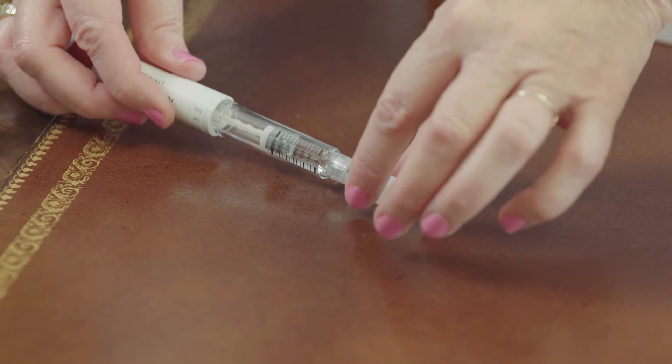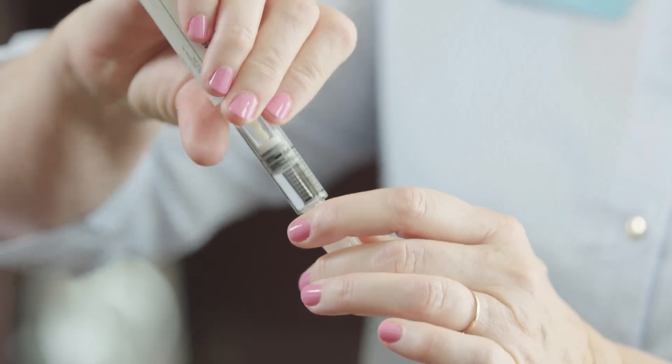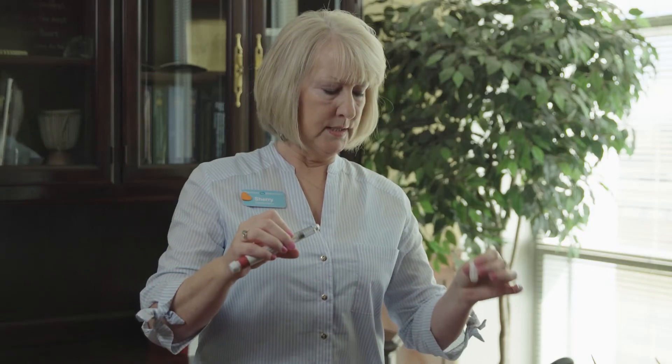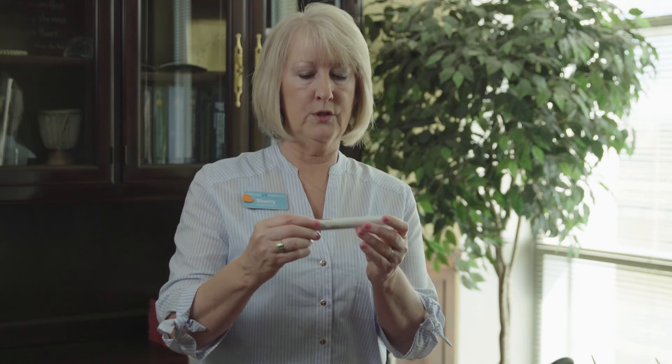To recap your pen needle, you are going to carefully insert it into the large cap and push it on tightly. Unscrew the needle and discard it in the biohazard. Then recap your pen. You can leave it stored at room temperature until your next injection.